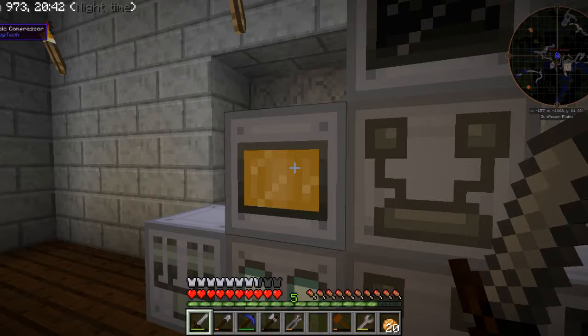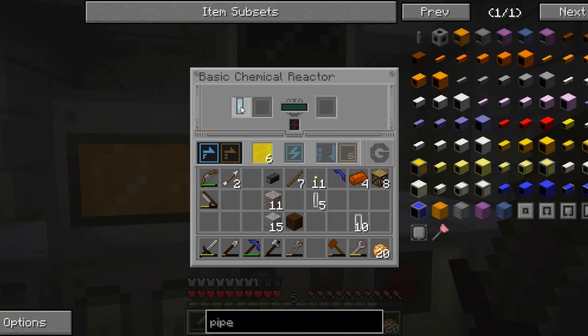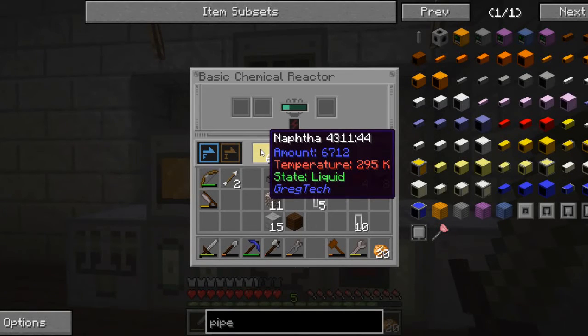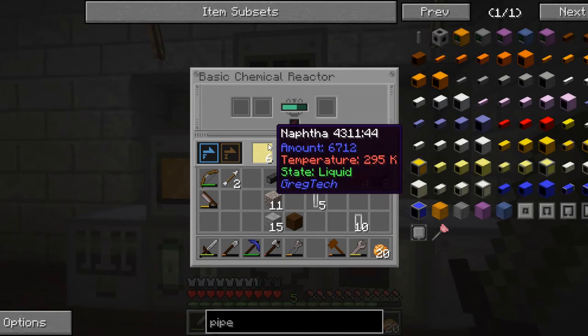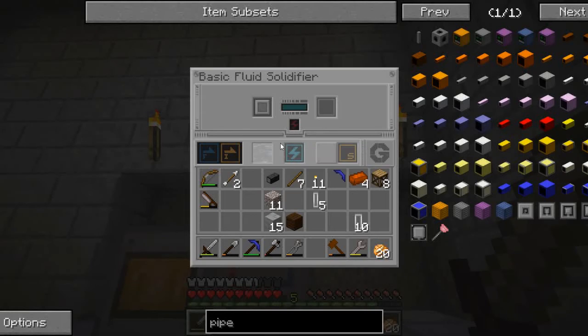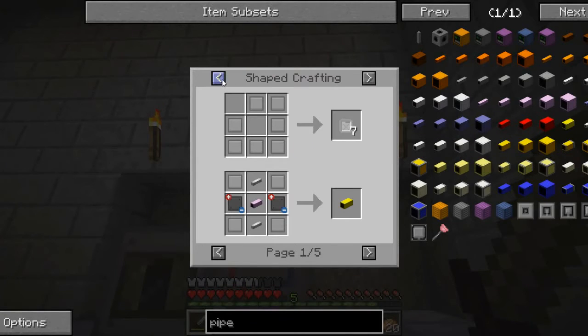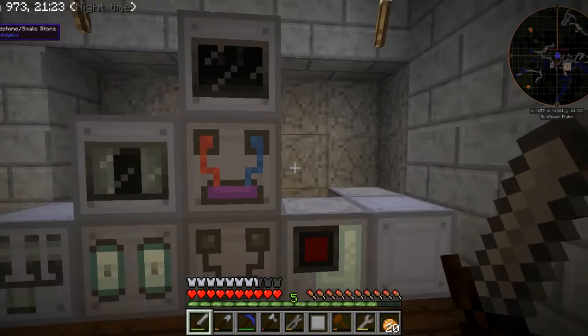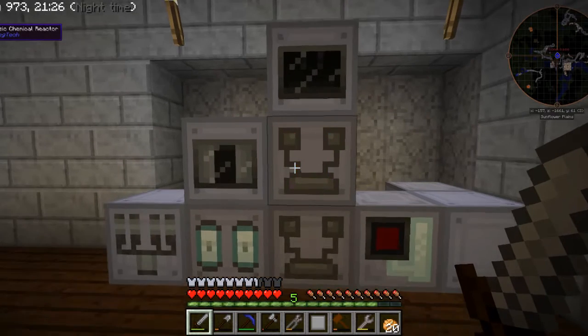So if I put this back into the basic compressor with a compressed air cell in here, that should actually be enough. I'm not exactly sure how much naphtha I used. My math earlier was off. Anyway, this will allow me to produce polyethylene — the molten polyethylene will go into here, and then that will give me my first polyethylene sheet. And as I said, polyethylene is used to make these circuits, and a lot of the components for the advanced circuits. The advanced circuits are required to move into the high voltage age.